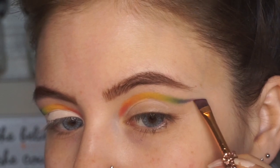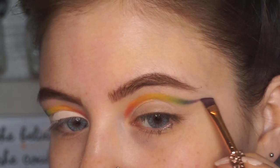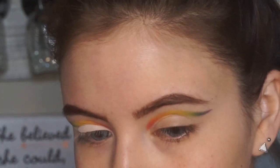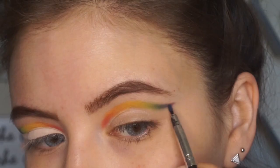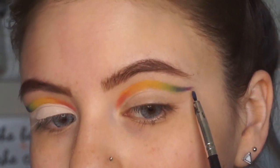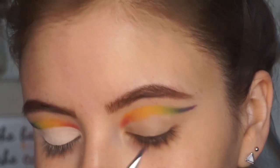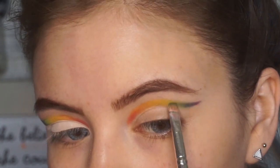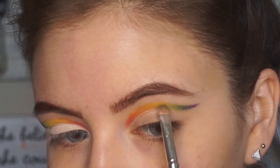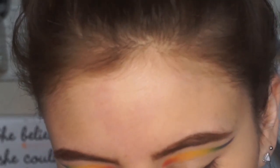Of course you can't have a rainbow without some purple, so I'm just taking a little bit of a violet color on an eyeliner brush — I believe this one was in the shade 'Escape.' I'm just going to be adding that color and then blending it in with the blue, blending with the green, and so on and so forth. Sorry if I'm repeating myself — I just want to make sure I'm being super clear.